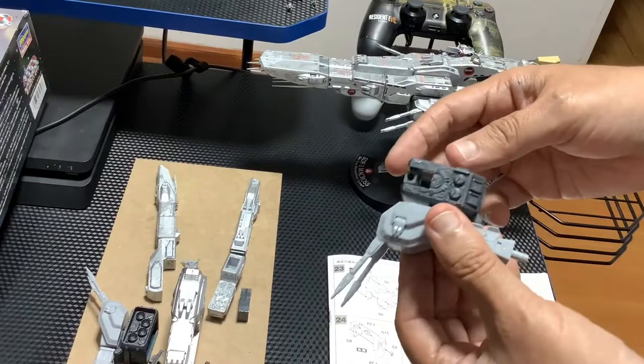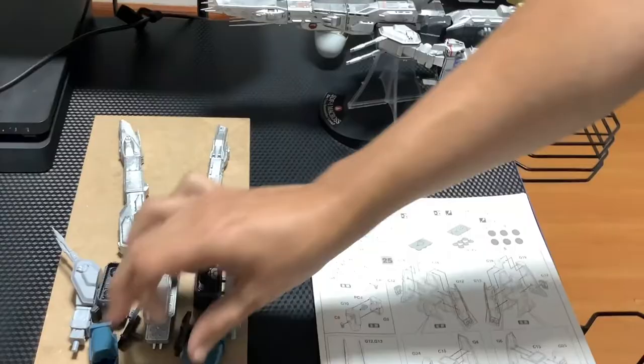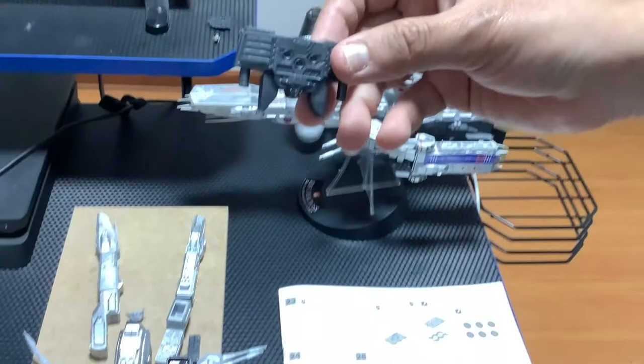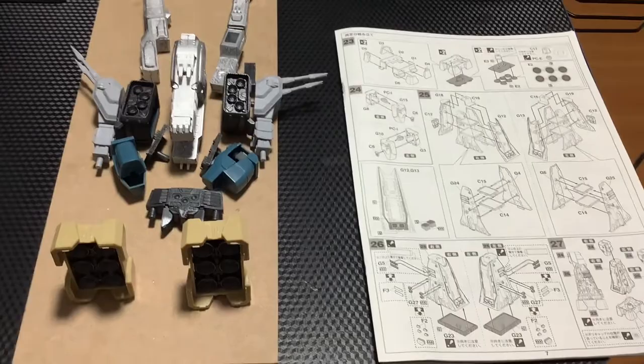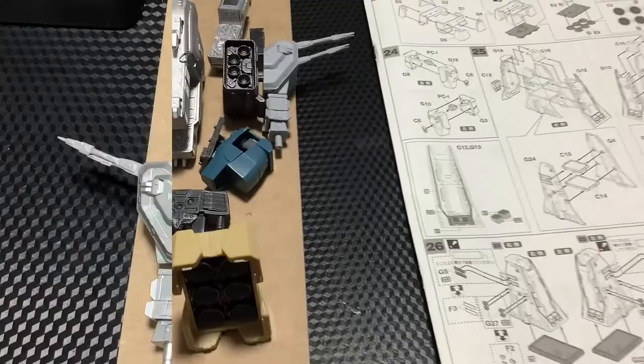Miren cómo está, cómo lo uní — ya está pintadito también. Y la última parte que he pintado es esto acá — esa sería la conexión con las turbinas inferiores o lo que serían las piernas. Así que vamos a dejarlo aquí. Luego continuamos, pues ir avanzando y armando esto, y ahí les muestro cómo va quedando.